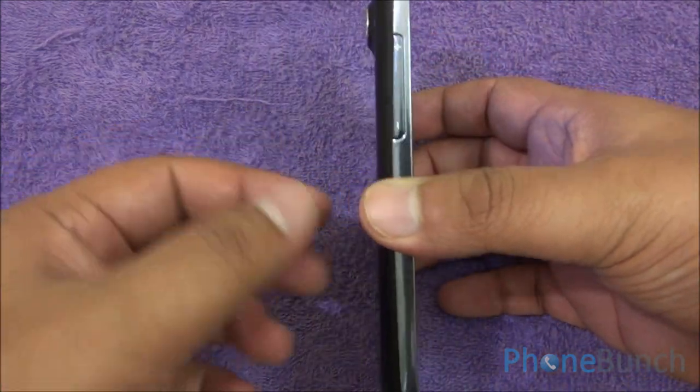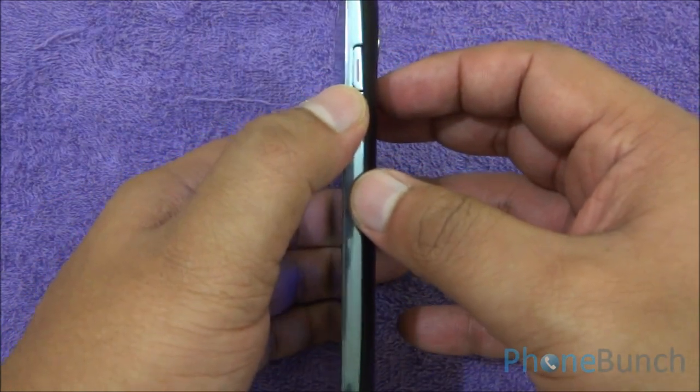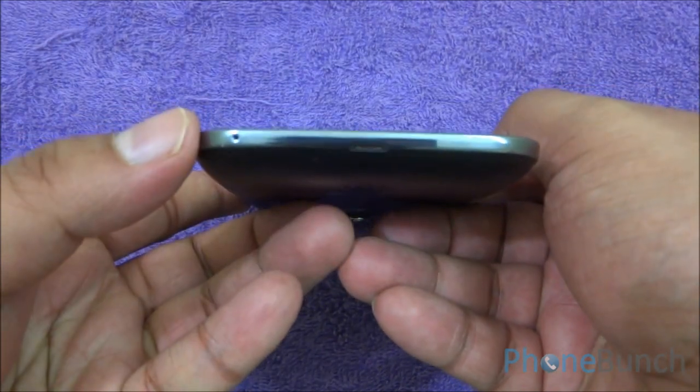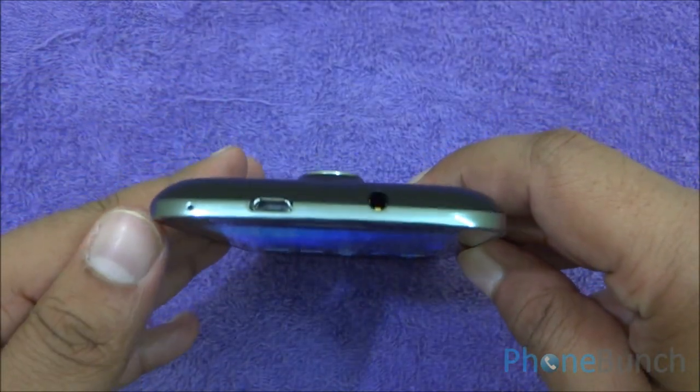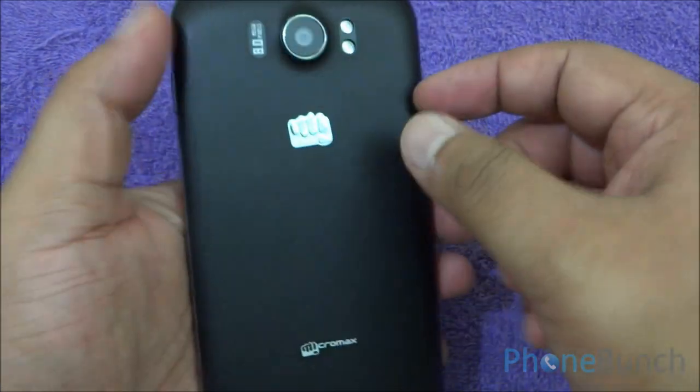On the left you can see the volume rocker. On the right there's the power button. At the bottom you have your primary microphone and a space to get the back cover off. At the top, the secondary microphone, data signal and charging port, and 3.5mm headphone jack.